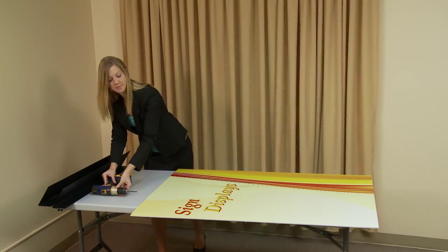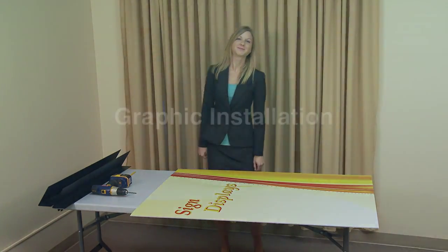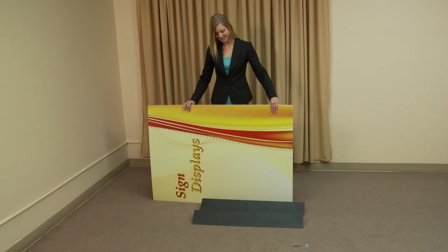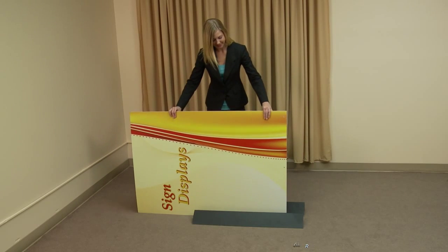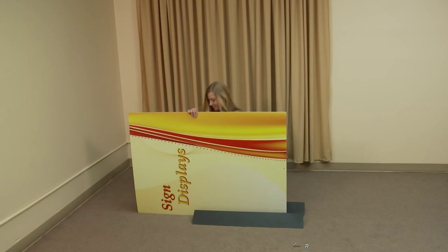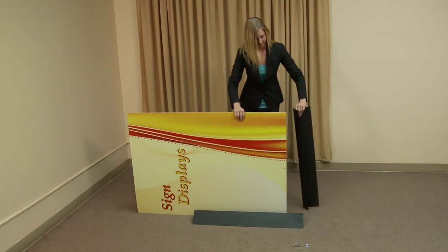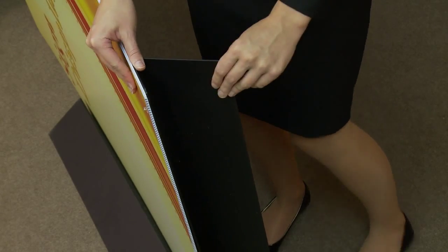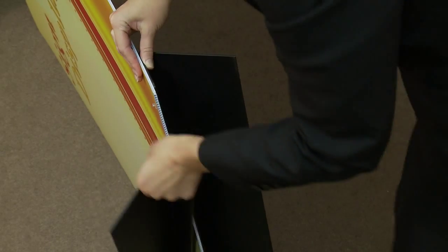Once the holes are drilled, you are ready to install your graphic. With both feet on the floor, position your graphic on its side between the two feet. Stand the first foot on end and position it so that the pilot holes of the graphic and the foot are aligned. Next, stand the second foot on end so that it aligns with the graphic's pilot holes.